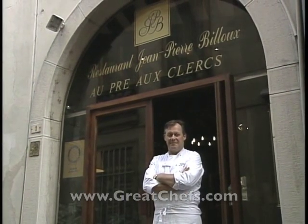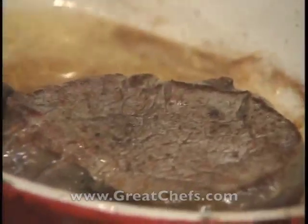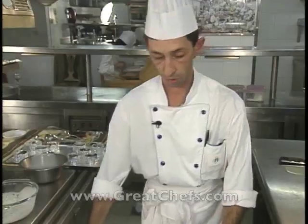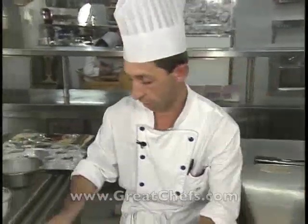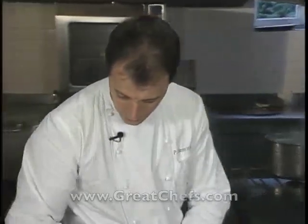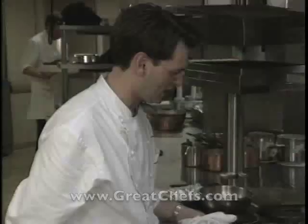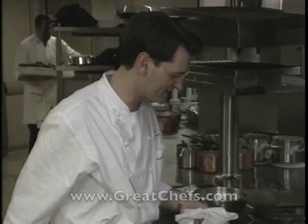This is Great Chefs of France, featuring some of the country's top artisans from Rouen to Lyon, from Paris to Cannes. Welcome to a culinary tour of some of the world's preeminent dining destinations. This time, from Vienne, Patrick Honourou; from Moin Lapin, Christian Morissette; and from Paris, Laurent Janna.